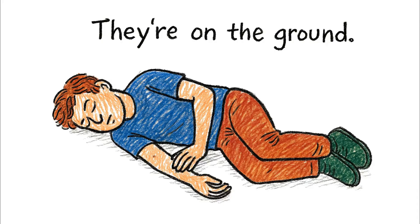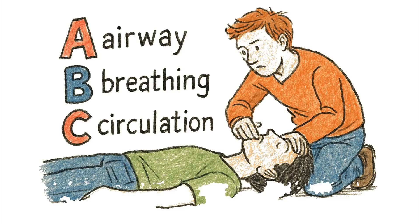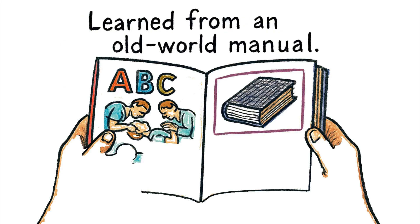They're on the ground. Check their breathing, their pulse. The ABCs: airway, breathing, circulation. You learned that from an old world manual.